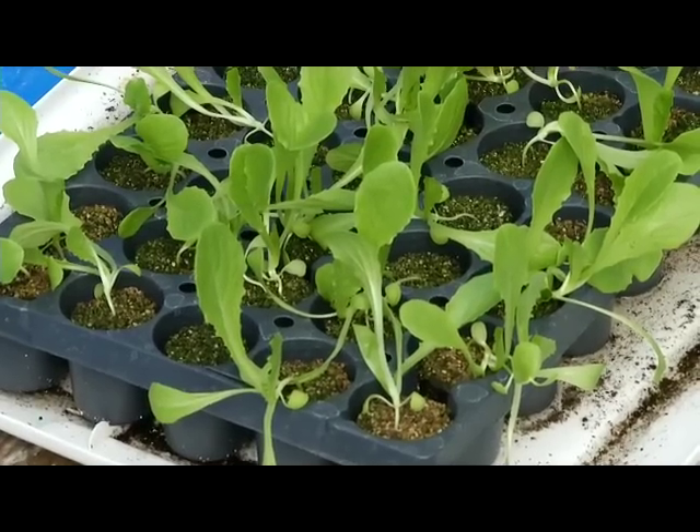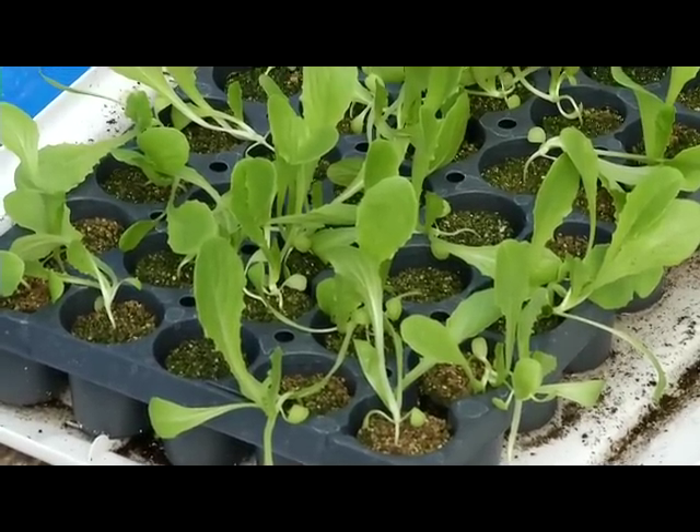We started these from seed on October 21st. And three weeks from that date, we brought them in here and put them in the greenhouse. October, that's something else. Because as people are watching this show, they're approaching the last frost and they're thinking about putting their tomato transplants out.